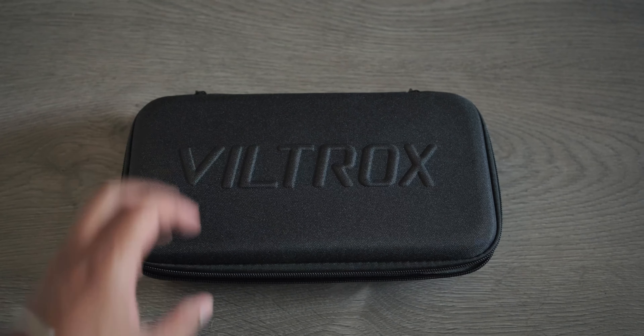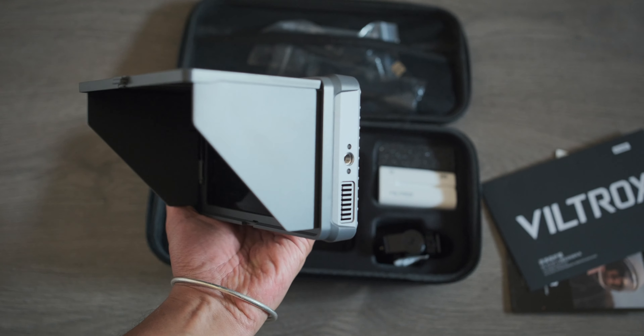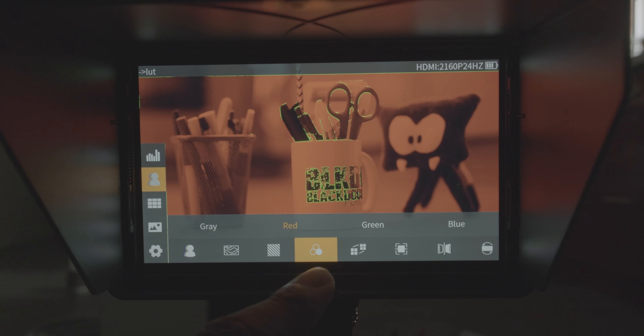I had a few monitors in my hands in the past that were priced around $300. This one is actually priced under $300, and usually getting a reliable, robust field monitor at that price is not that easy. That's why I was really, really surprised the first time I opened the box and actually used it. Obviously, this is not a long-term review — I've had it in my hands only for a couple of days, so keep that in mind. But still, my first impressions about this monitor are more than positive.